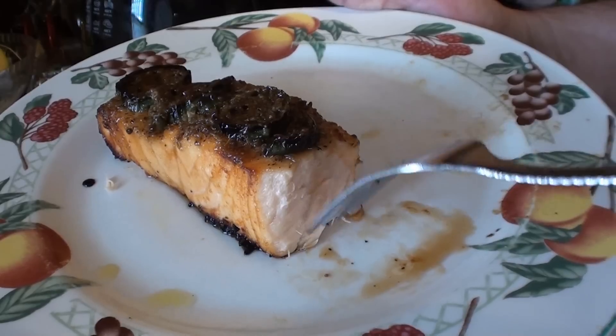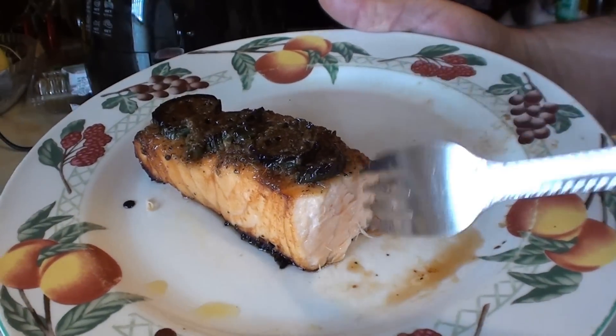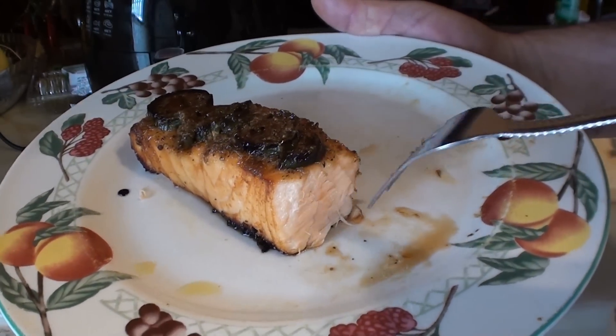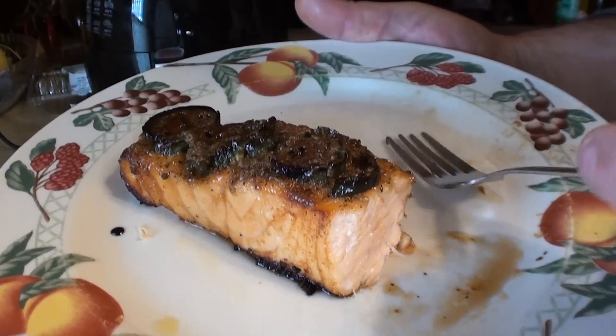There's a little bit of fish flavor but it's very very tolerable — and believe me, I hate fish flavor. So if you're looking to eat salmon, give this a try. Alright, see ya!